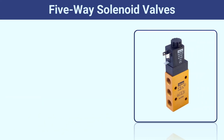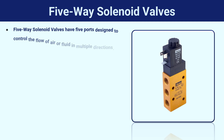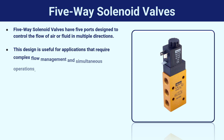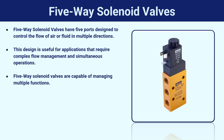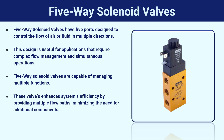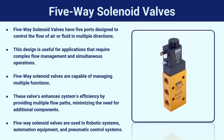Five-way solenoid valves have five ports designed to control the flow of air or fluid in multiple directions. This design is useful for applications that require complex flow management and simultaneous operations. These valves are capable of managing multiple functions and enhance system efficiency by providing multiple flow paths, minimizing the need for additional components. They are used in robotic systems, automation equipment, and pneumatic control systems.